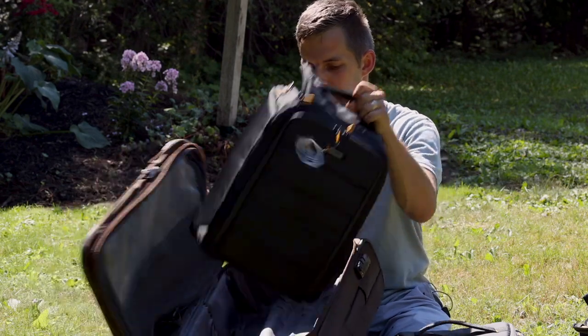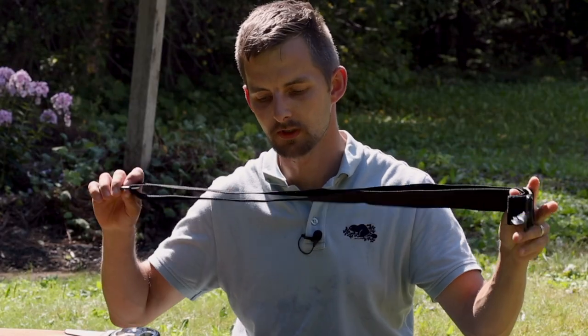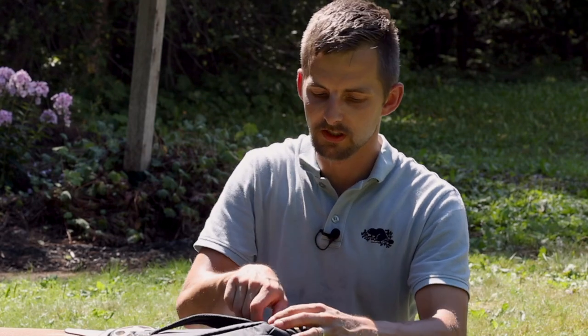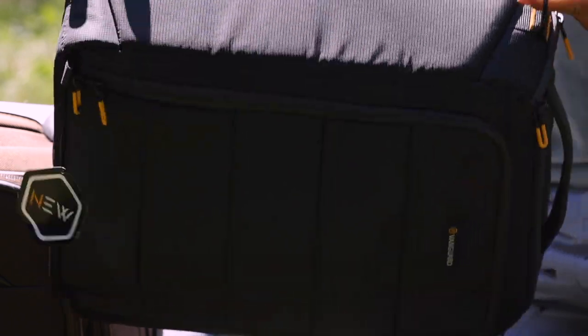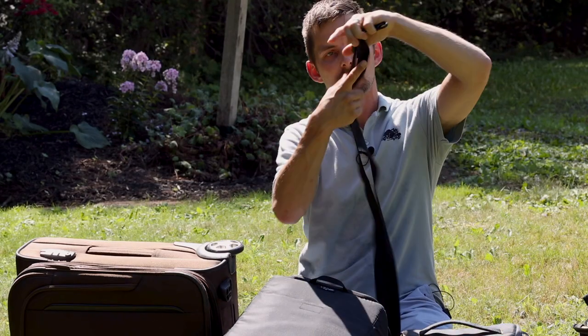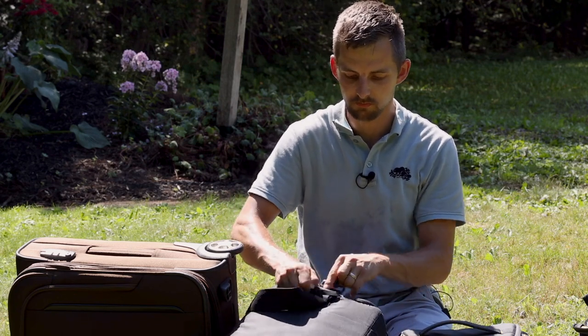Then you can have your camera out and have all the access you want. It comes with a strap like this, and it has a couple of attachment points where you can set it. So you can carry it like this, hang it like this, carry it like this, or strap it as a temporary backpack.